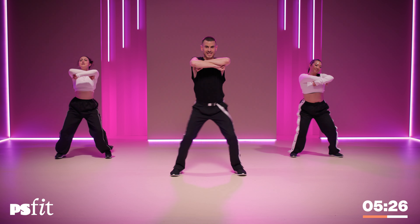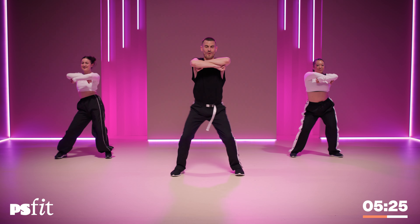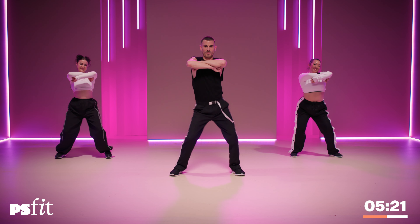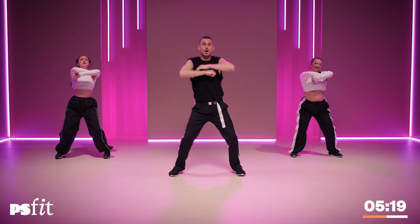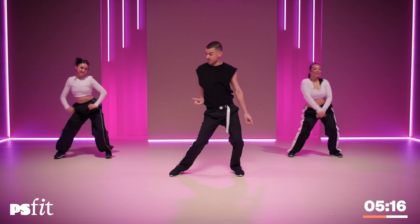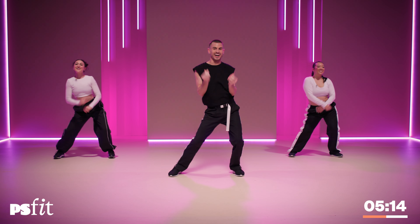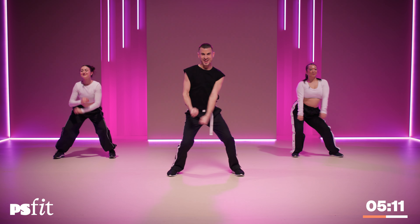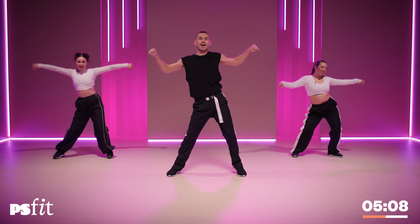How we doing, ladies? I'm feeling it. Hips. Hips. Other side. Send it up and over, over the right side. Let's try the other side. Strong. Think glide.